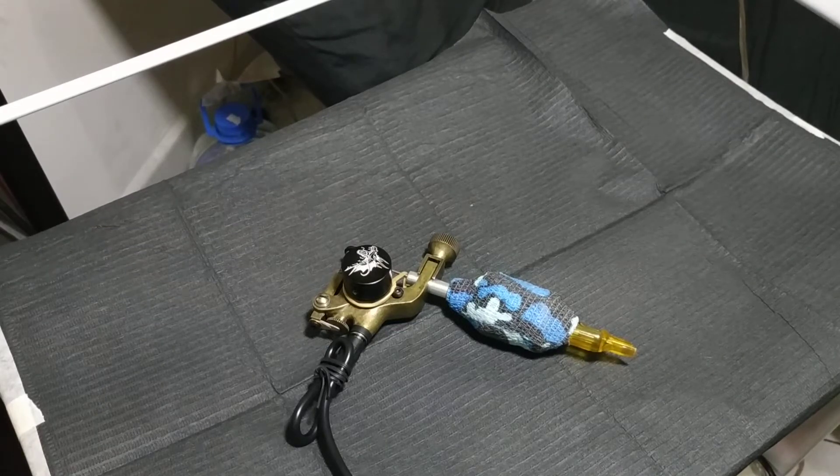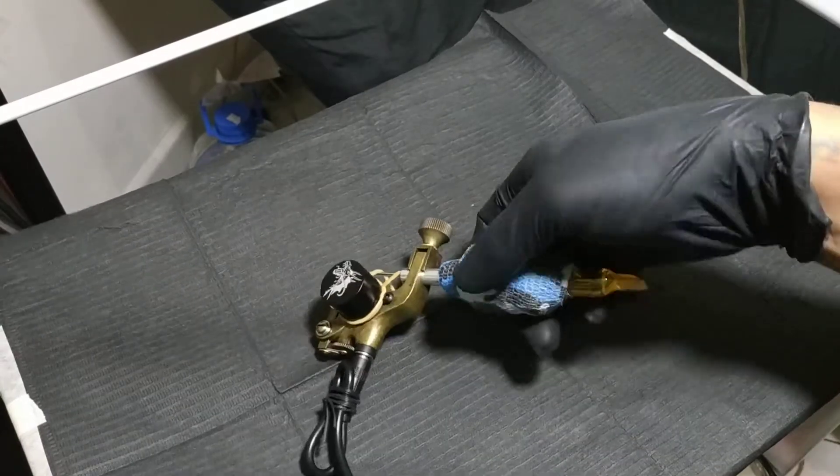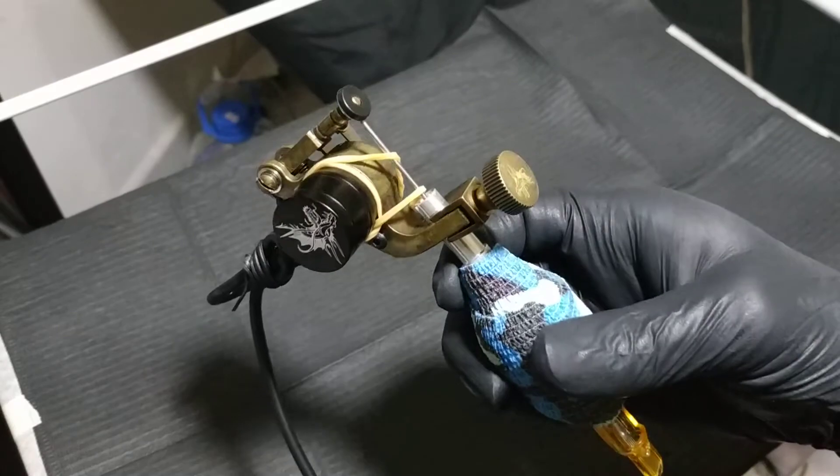Hey guys, for today's episode, I want to show you this machine. This is a Sidewinder Tiling Machine. Here it is.